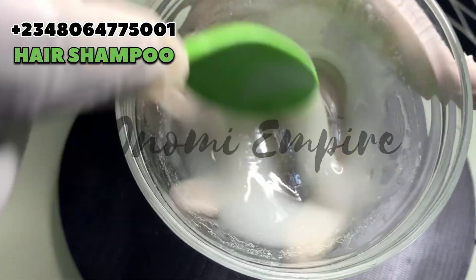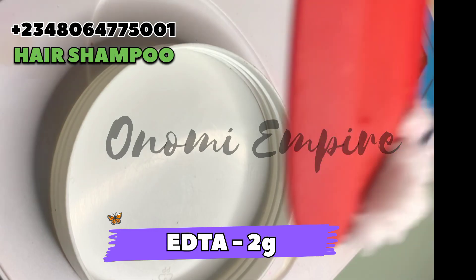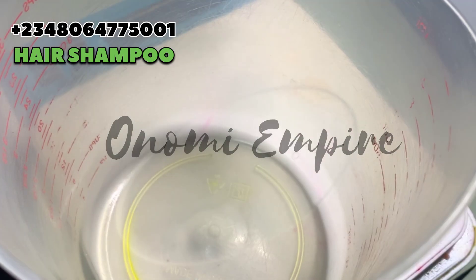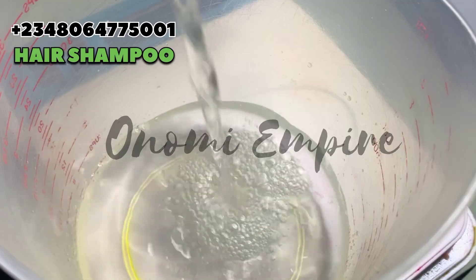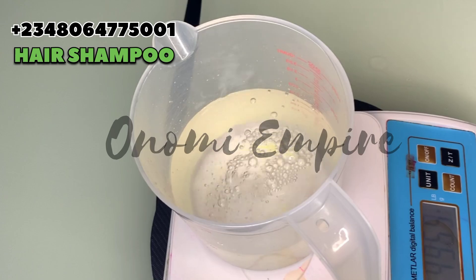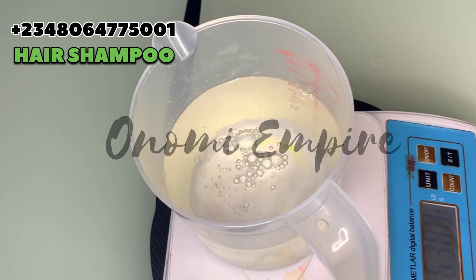The next thing we want to do is measure out our ethylenediamine tetraacetic acid, which is our EDTA. This will help to counter the hardness of water in rinse-off products and also address buildup in our hair — dirt, oils, anything that leaves buildup — this will also take them out.